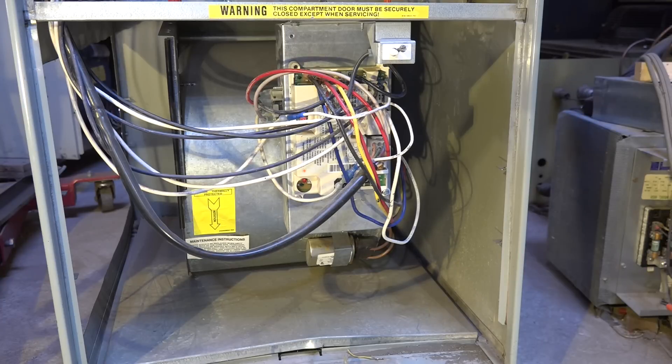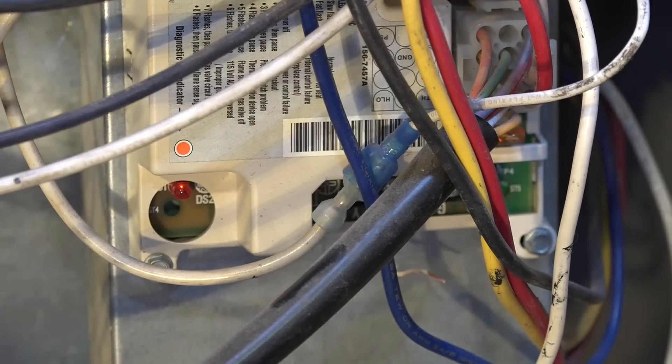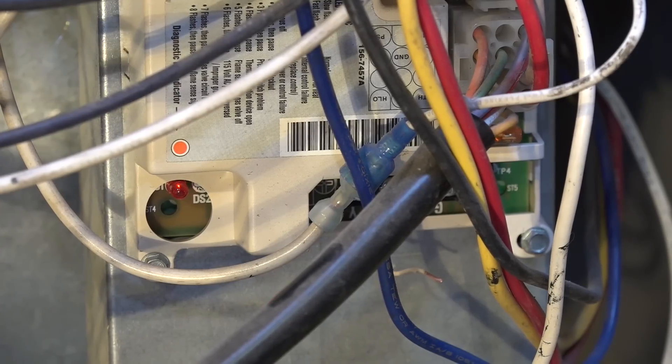We're going to start out with the beginning of the sequencing of this IFC board. This is a fairly generic furnace — it's actually a Trane, but the board is fairly generic. I've got the power on to it but there's no call for heat. What the board did on power-up is it did a self-check. You can see that little light down there — the slow blink like that means it has checked its circuitry and everything's okay.